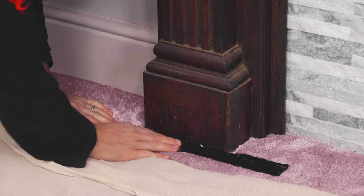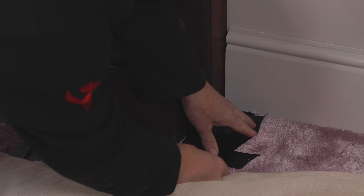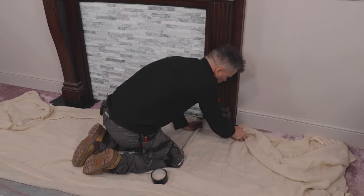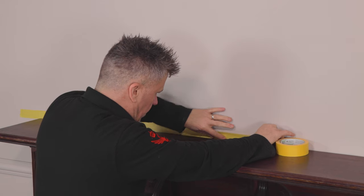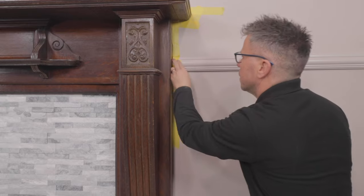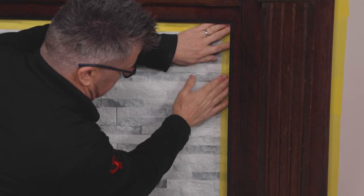Before I cover my carpet with the dust sheets I'm going to apply some gaffer tape to the carpet around the base of both sides of the fireplace. This ensures that we can protect the carpet better just in case the dust sheet gets pulled away. The paintwork on the wall behind is also going to need protecting so I'm using a 40mm masking tape to go around the top, the two sides and on the inside where the tiles are.